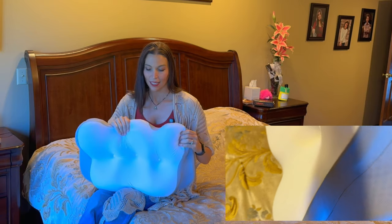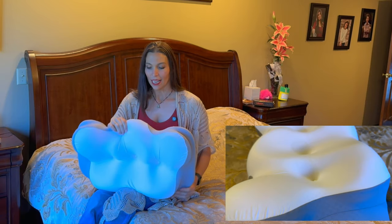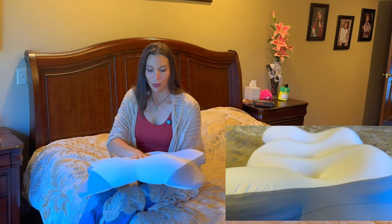So we're going to go lay down on it and check this out. This is a nice cooling fabric.